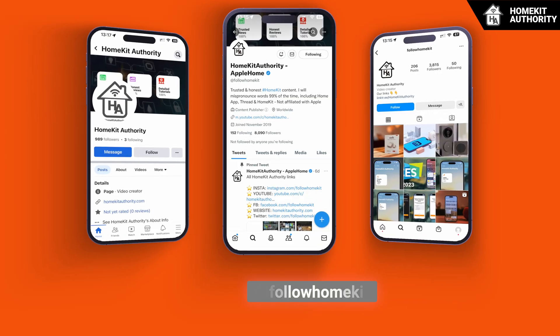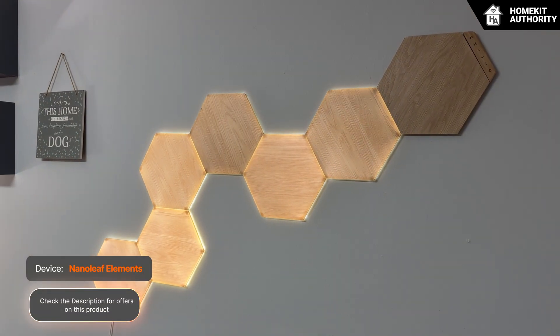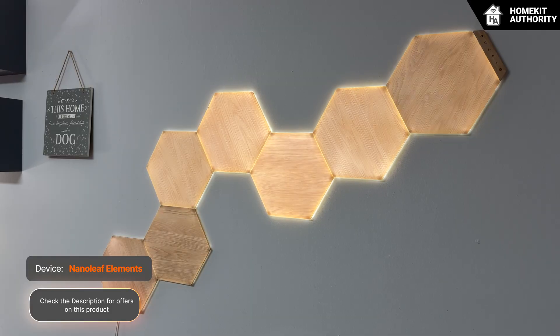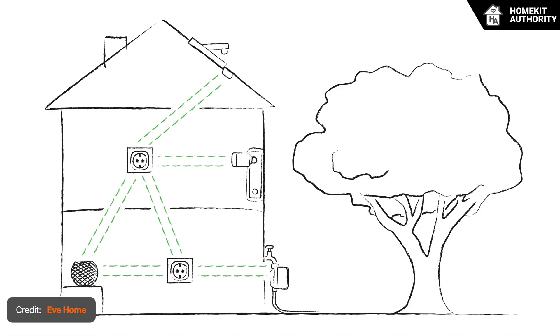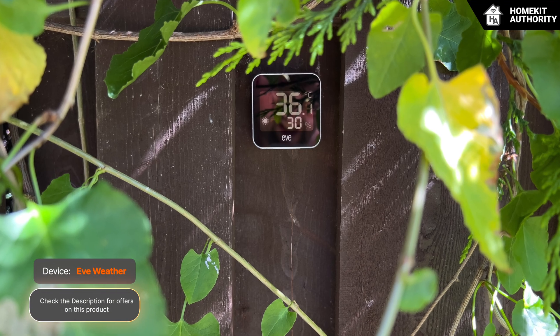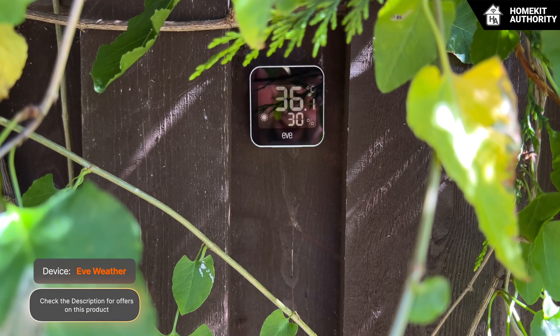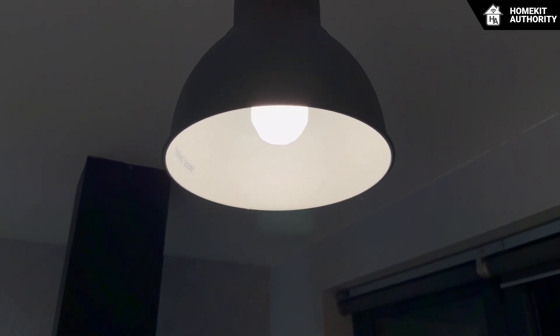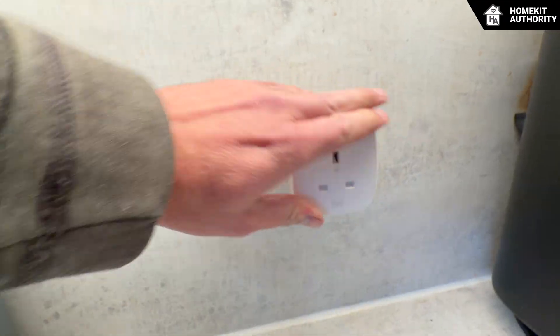The next tip is about avoiding gaps in the mesh network. Thread can only route messages through devices that remain powered and present. When powered Thread devices are unplugged, moved, or switched off, the mesh loses one of its connection points. If that device was acting as a router for accessories far away — such as in the garden or at far ends of the house — the impact can ripple through the network. This is why Thread bulbs should not be turned off using wall switches, and smart plugs used in Thread networks should not be relocated frequently or removed from the socket.